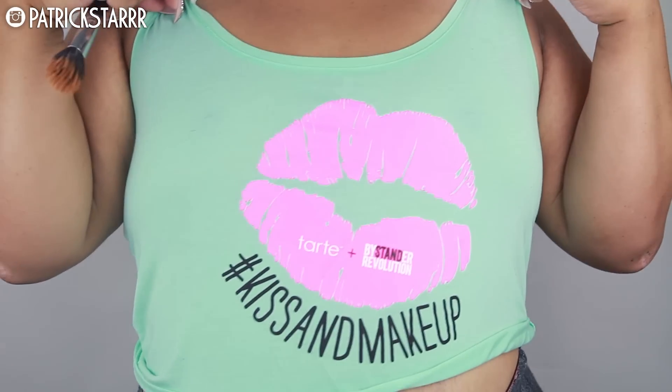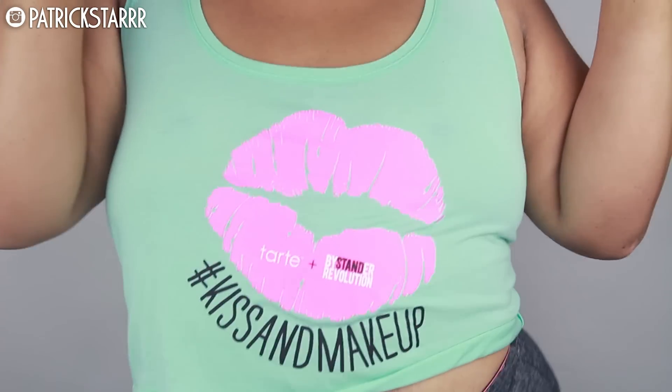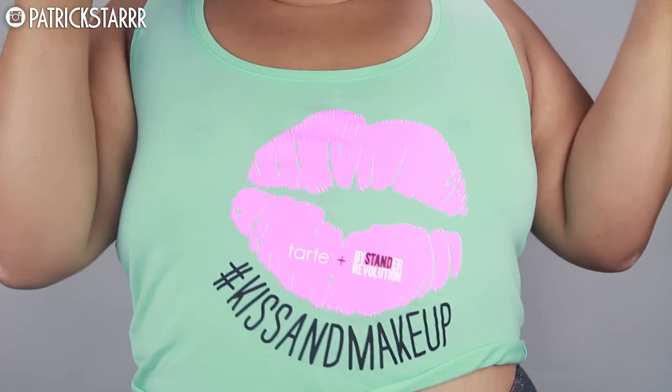Also, another big tip for your life — not just makeup, for any aspect of your life — is to stop bullying. I am wearing a shirt that promotes anti-bullying. Oh look at my waist though! Stand up for your friends, stand up for those that are less fortunate, and just stop bullying. Let's make the world a better place.